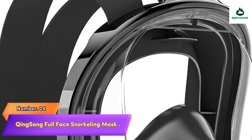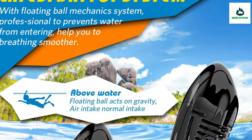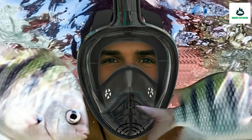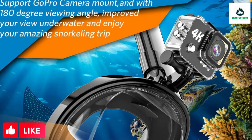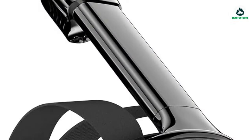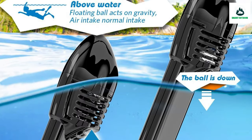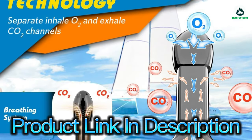Number 4: Kingsong Full Face Snorkeling Mask opens up a new world of underwater adventure. Full face design allows you to breathe comfortably through nose and mouth during snorkeling. Anti-fog and anti-leak separate inhaling and exhaling channels stop the snorkel mask from fogging up, and anti-fog coating on the lens guarantees the anti-fog effect. Advanced leak-proof silicone sealing makes the mask comfortable to wear. Anti-fog material is non-toxic and odorless, wrapped in soft, thick silicone. The 9.3-inch long snorkel tube allows you to dive deeper.